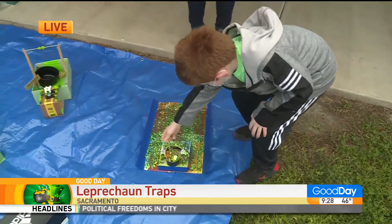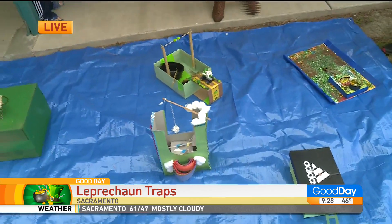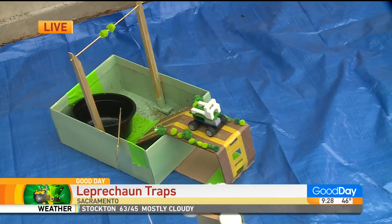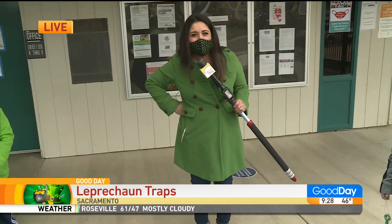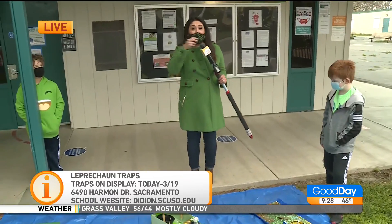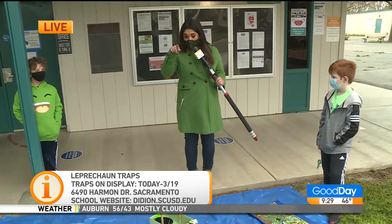Are these not impressive? I love this, so cool. Look at some of them — some include Lego pieces. All so different, and educational too. They had to use what they learned in class to make these projects. It is Genevieve Didian here in Sacramento. You can come by — but you've got to come today before the rain gets here tomorrow.